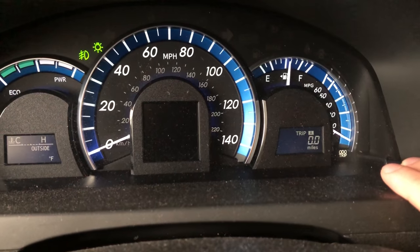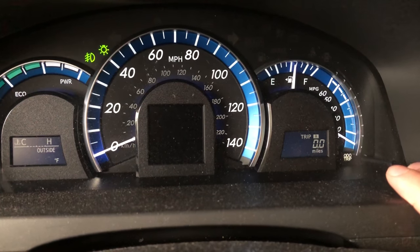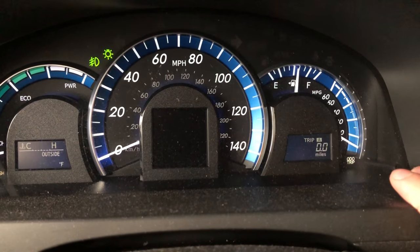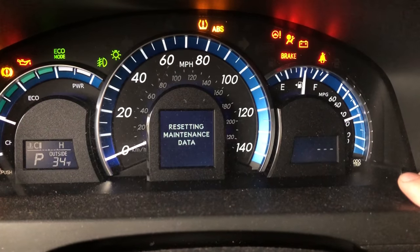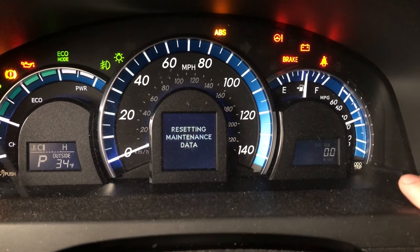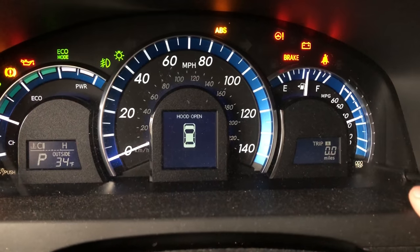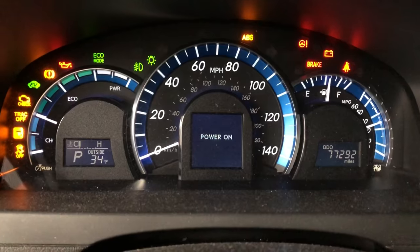I'm gonna push and hold in the trip button — it reset it to zero. Now I'm gonna push the power/push-to-start button twice, and it says 'resetting maintenance data.' You can see it's flashing over here. I'm still holding it — it flashes all zeros — boom, we got it.